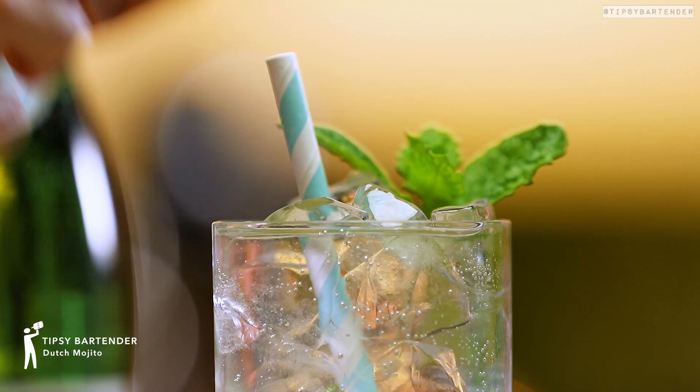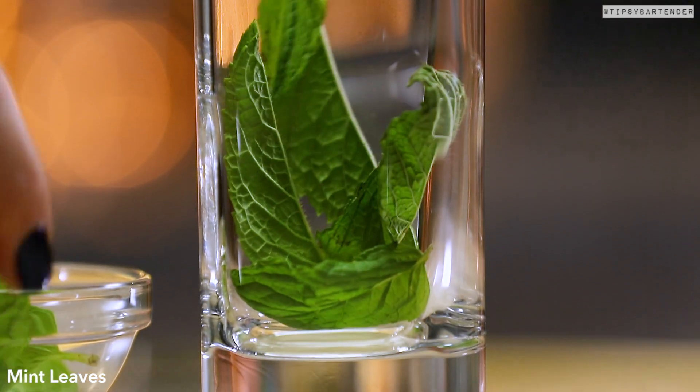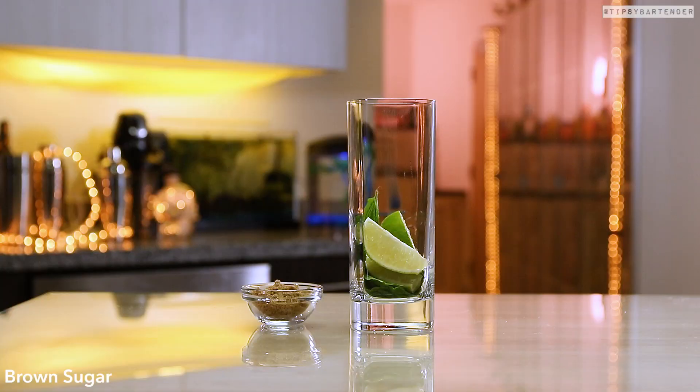Ladies and gentlemen, I present to you the Dutch Mojito. Let's get some mint leaves in there — beautiful — followed by some lime wedges. Everything's regular with a mojito so far.